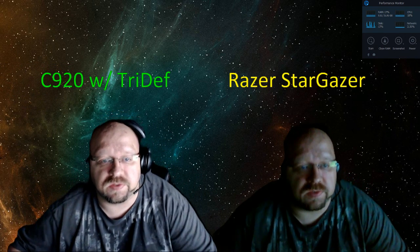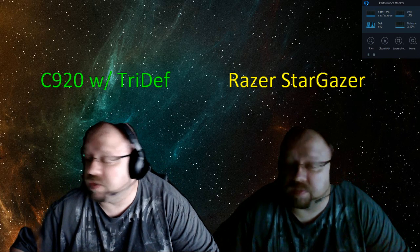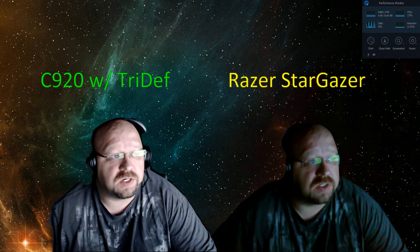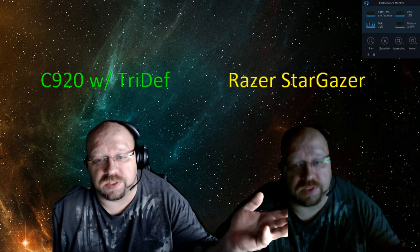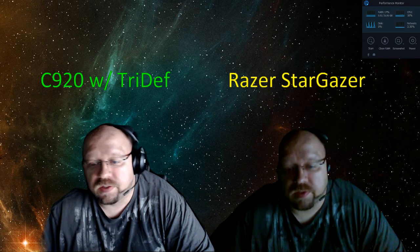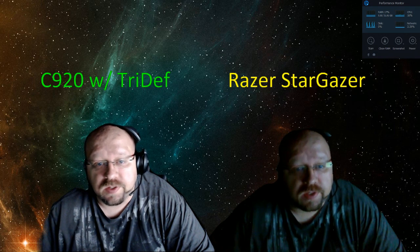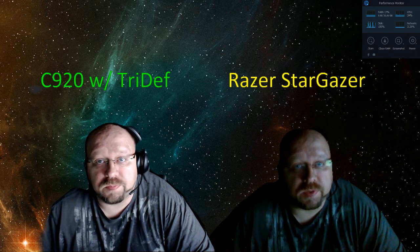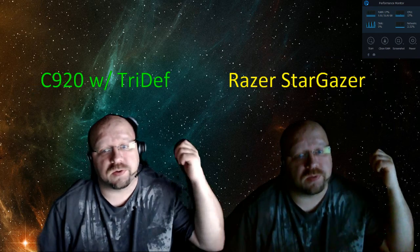With the Stargazer it's much faster, but it does require a lot more CPU usage than the C920. Just letting you guys know — you have a little bit of light here, giving my light off on this side. You can see it looks bright on the camera, but you don't have to have an expensive camera. You can do a C920 with TriDefinition — it works just fine, and you don't need a background. I'm in a room that's 15 foot by 28 foot long and I'm at one edge of the room.